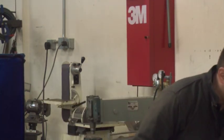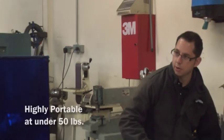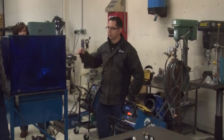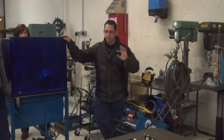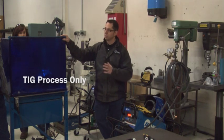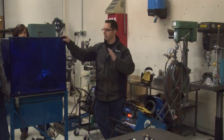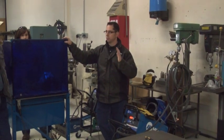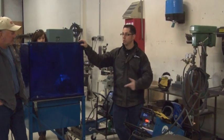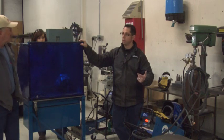More importantly, from a portability standpoint, this machine here is about 50 pounds overall, cables included. This is strictly a TIG-only machine, which is one of the ways we reduce some of the cost. Most of you guys probably have a stick machine at home, or at the very least a MIG machine of some kind. So moving up to the TIG process, you're doing just that — moving up to that process.